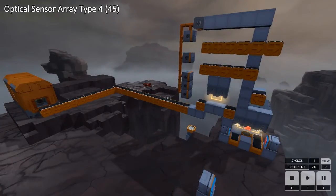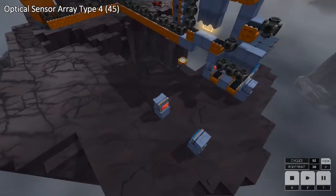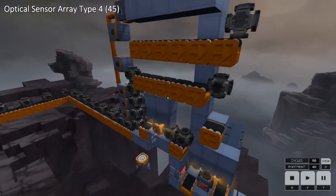This is my solution for Optical Sensor Array Type 4 in 45 footprint. The process is quite simple, so I was surprised to see there wasn't much competition on this level. The first trick is to skip that set of stampers because it's a waste of footprint to go there.